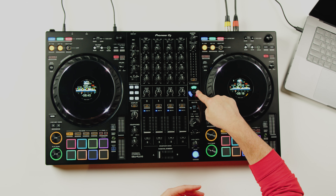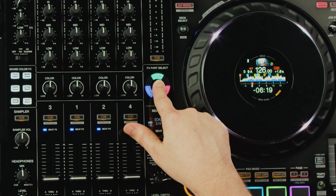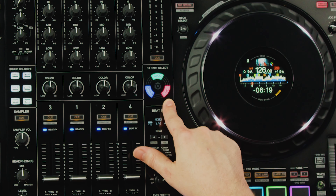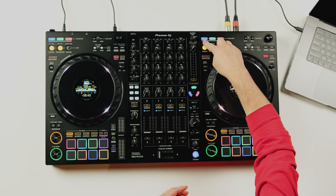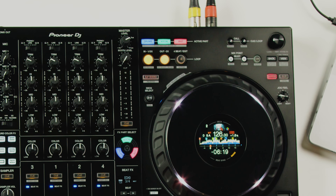Coinciding with the release of the DDJ-FLX10 is RecordBox 6.7, which introduces a new feature called Track Separation. Track Separation requires no preparation and in real time divides ordinary song files into three parts: drums, vocals, and instruments. The DDJ-FLX10 gives you hands-on control to manipulate these parts in multiple ways, and these controls also work with Serato Stems. The integration is based on an RGB design — blue for drums, green for vocals, and red for instruments — visible at the top of each player.